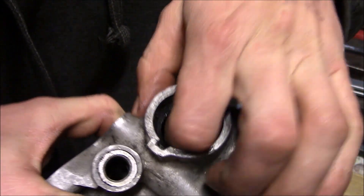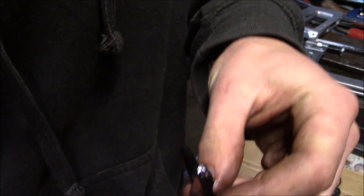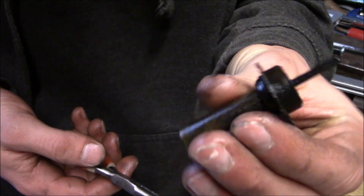Next, there's a seal in here which mine is being a little bit difficult to extract, but there it is. Now I can extract the little plunger — yep, there it is. See how grimy and nasty that is.